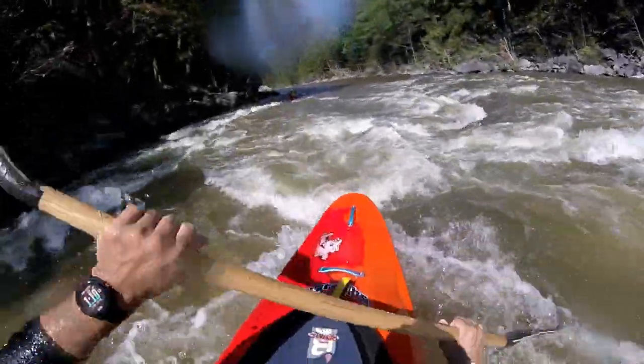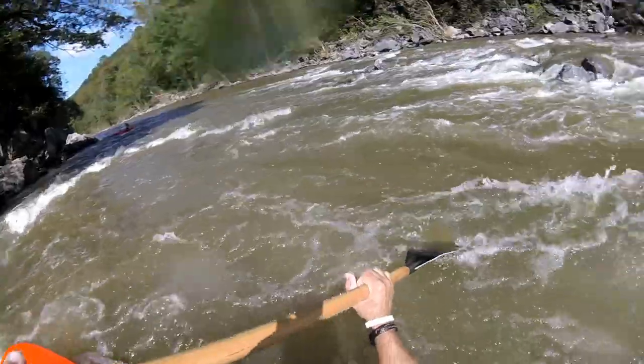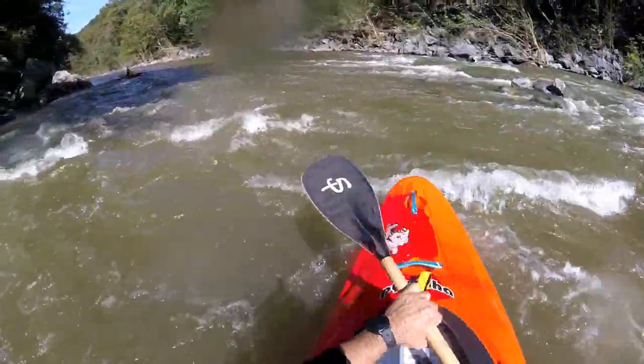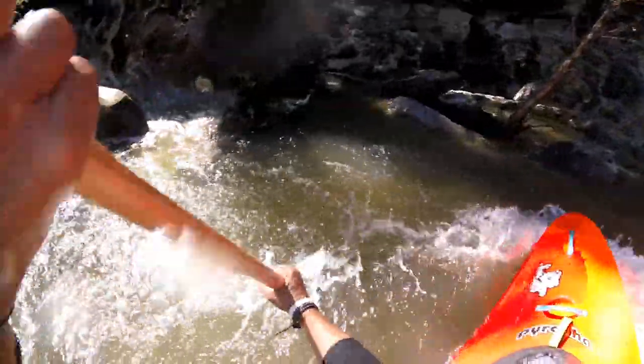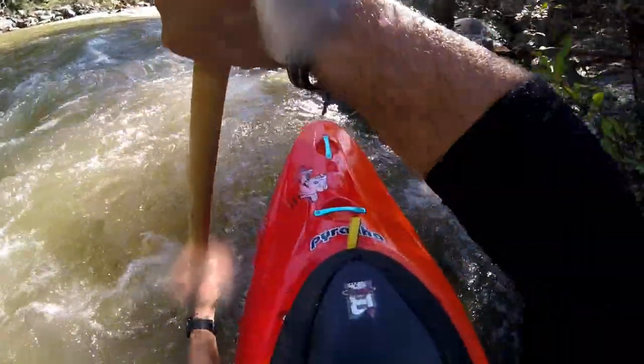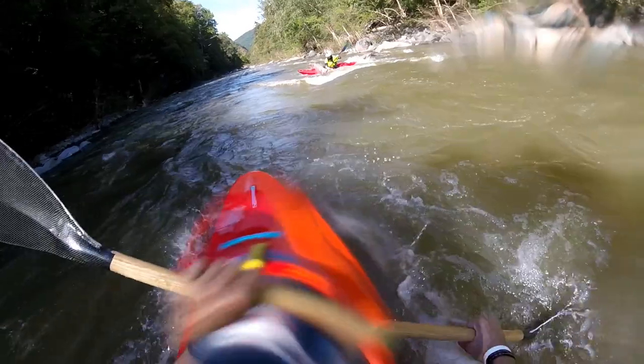I like the way I can throw this paddle around pretty good. Crossbows are beautiful with it. Just like with the Odachi, the backstroke is not very good — it flutters a lot on that backstroke. It's got a lot of buoyancy to it. Nice to feather out and do draw strokes, just like with the Odachi.